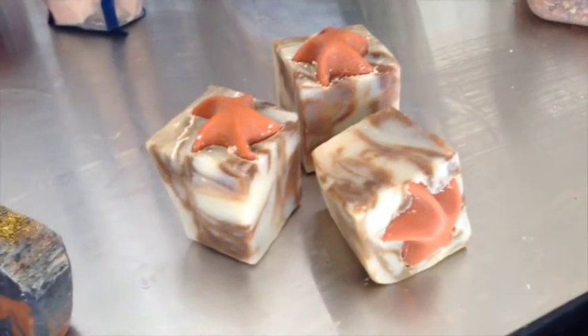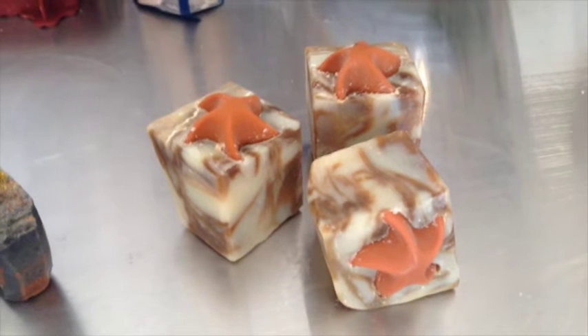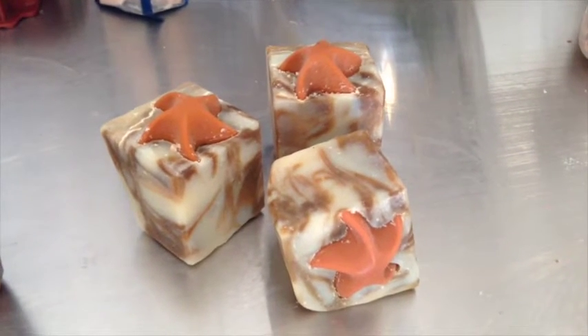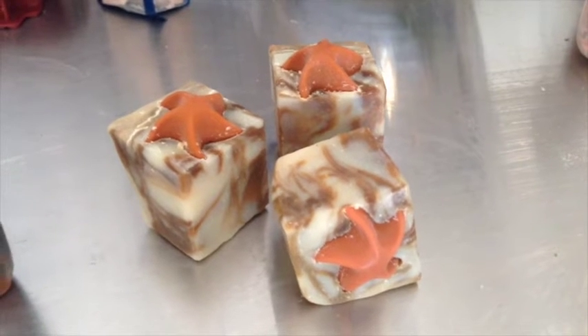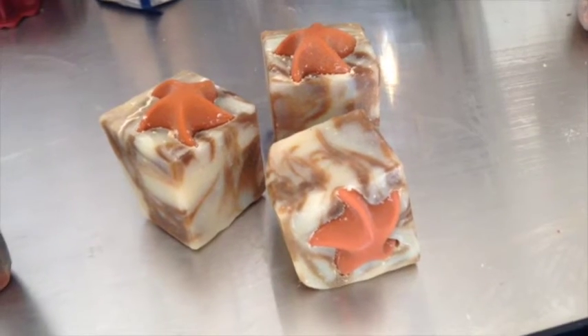Last but not least, here is my shaving bar. I used kaolin clay for slip and ease of shaving. There are also swirls of seaweed powder for a nourishing element to the skin, and it's topped with a really cute starfish embed.